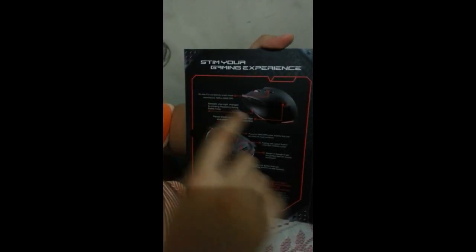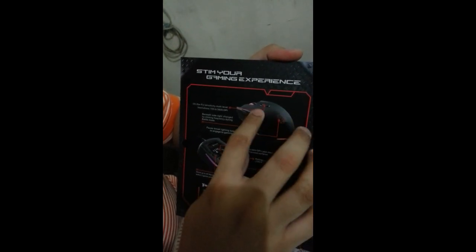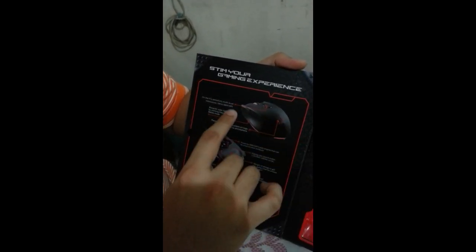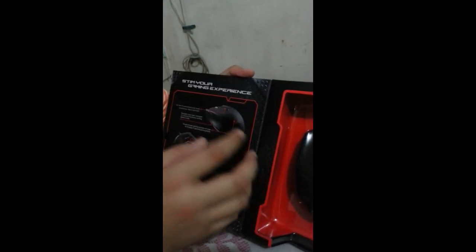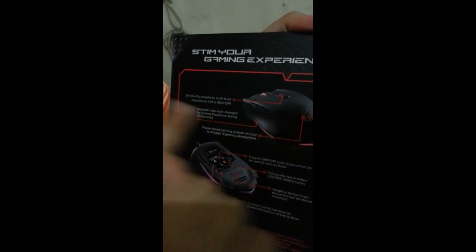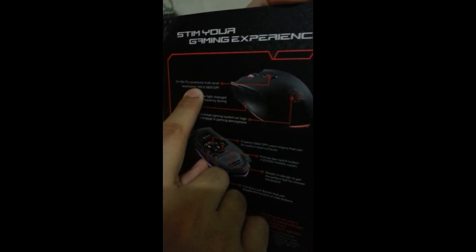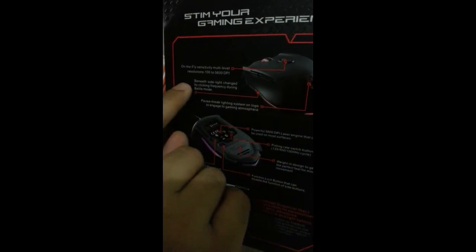The Theron mouse offers these gaming experience features. Number one, there's on-the-fly sensitivity — you can decrease or increase the DPI resolution level. It's very suitable especially for RTS. If you want fast movement, max it out at 5600 DPI. But that's not generally advisable — it depends on your monitor. The standard recommended by enthusiasts is around 3000 DPI; others use 2000 or 1000. For FPS games, you can lower it to 100 DPI, or 400 to 800 depending on your aiming scope — especially for Battlefield 3, Modern Warfare 3, and other FPS games.